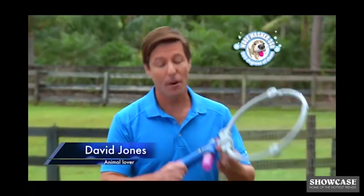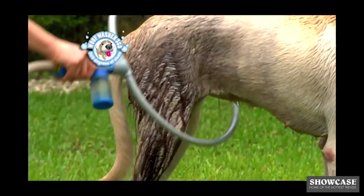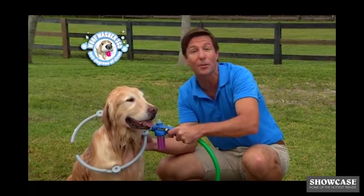Hi, Davy Jones here for the Wolf Washer 360, the amazing new dog washing viral sensation that washes your dog in less than one minute. As a dog owner, I can honestly say my dog loves getting bathed with Wolf Washer 360.